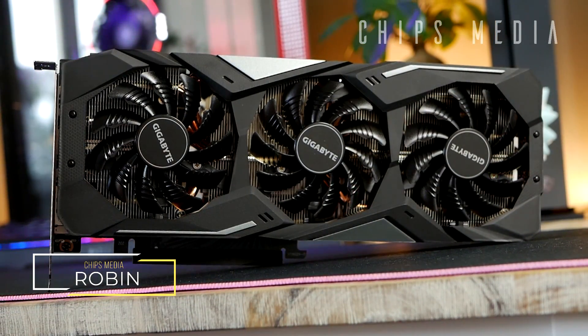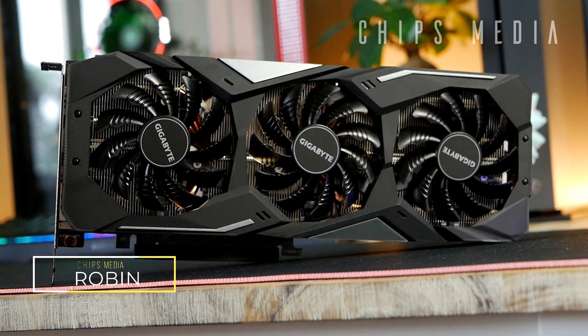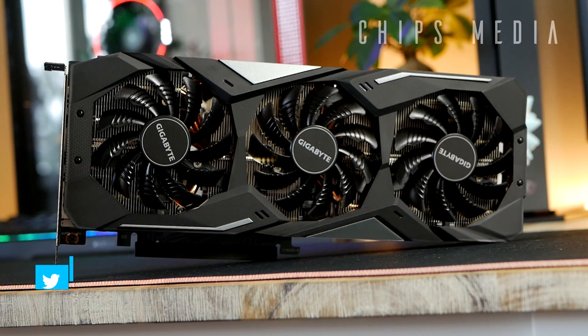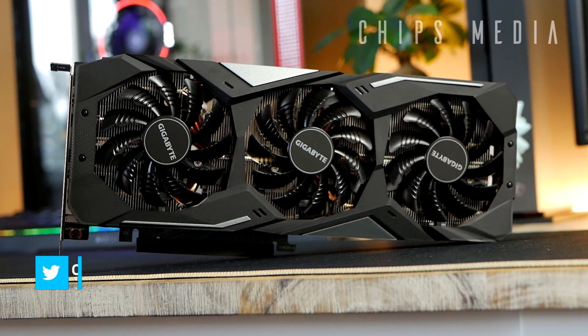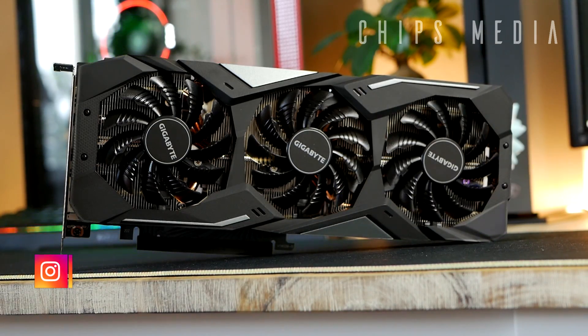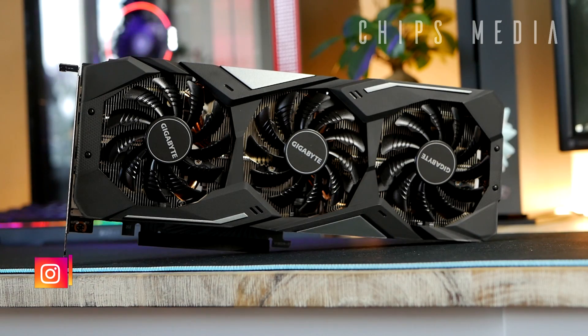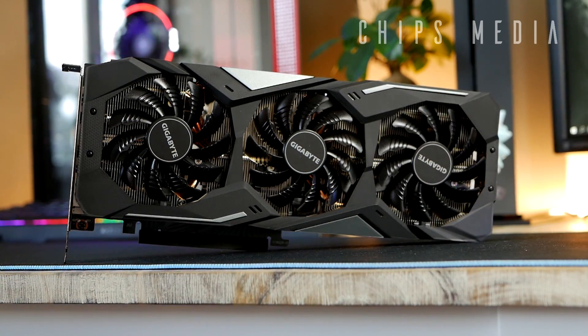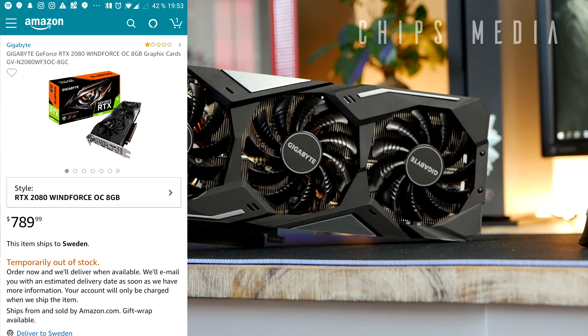Hey, how is it going guys? Robin here on Chips Entertainment, bringing you the best tips and tools for gaming. On the channel you'll find PC components, tech gadgets, and console accessories, as well as product reviews and unboxings such as this one. If you're interested in that, consider subscribing and don't forget to hit the notification bell so you don't miss out on any future uploads.